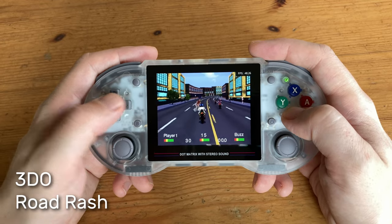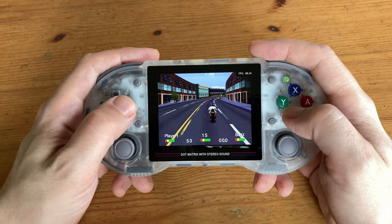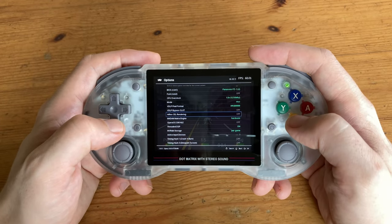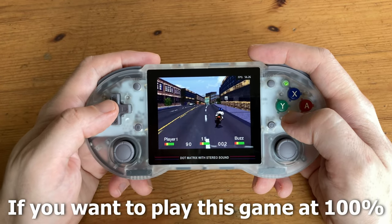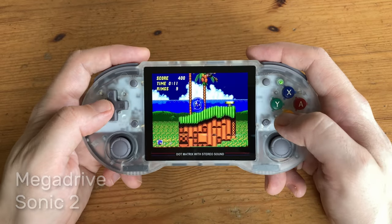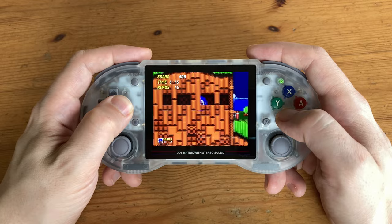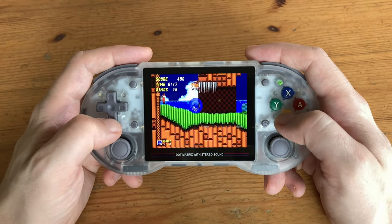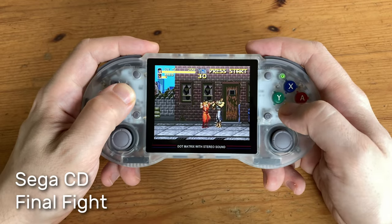The same applies for 3DO. To speed things up we can check the options and turn off Hi-Res — a little better, but not 100%. Moving on to the Mega Drive, it runs really well. We can even use Sega CD with CHD files.